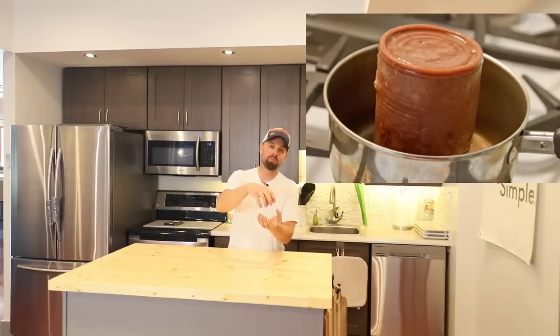We're going to do some freeze dried cream of mushroom soup, but we're going to make it homemade. We're not going to make the cream of mushroom soup that comes in the Campbell's soup can. Let's get cooking — freeze dried cream of mushroom soup coming up.